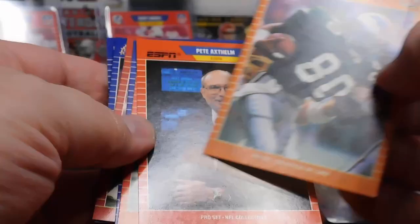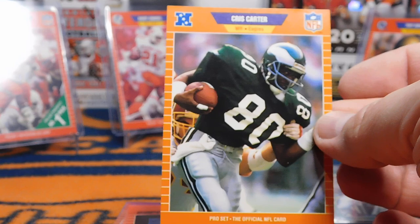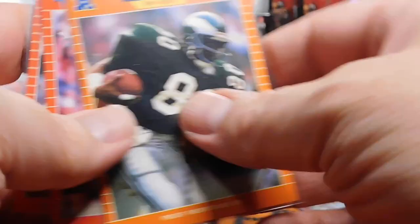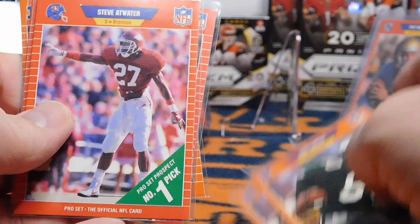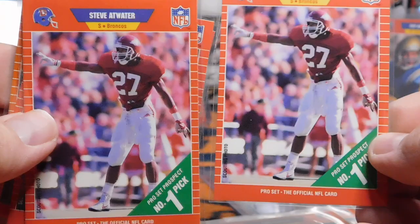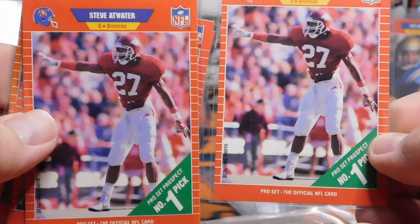Luckily I have a few Barry Sanders already. We did get a handful of good rookie cards here for ProSet — and as we know, ProSet was super produced, so none of these cards are going to sell for a billion dollars. But we got two Chris Carter rookie cards, two Steve Atwater rookie cards, a Troy Aikman — probably the best card of the bunch — a Derrick Thomas rookie, and a Michael Irvin rookie. Very nice.